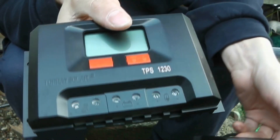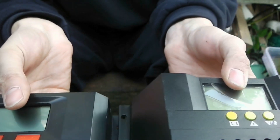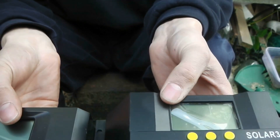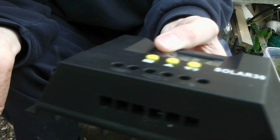I've got two charge controllers here. Here is my old one, here is my new one — both 30 amp, both sold by the same company. Basically one company makes them and sells them off and they're branded to different companies.